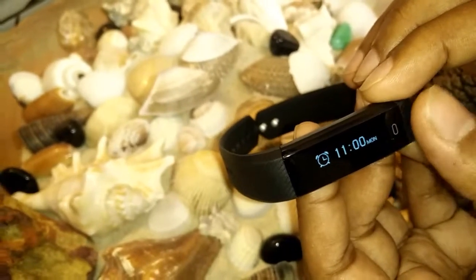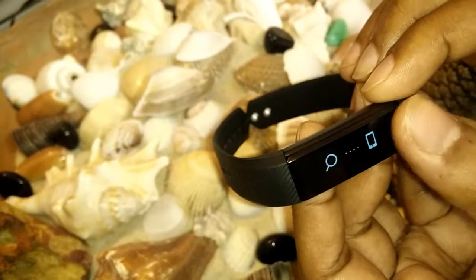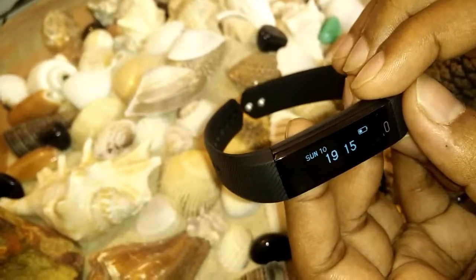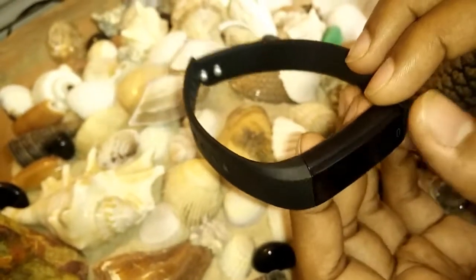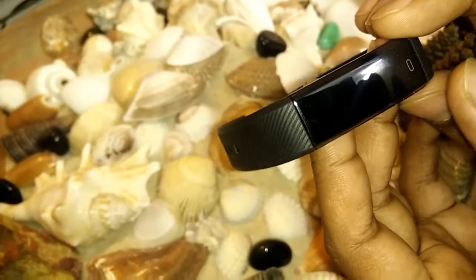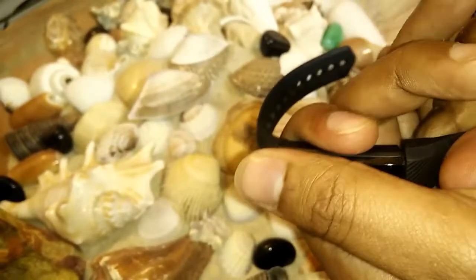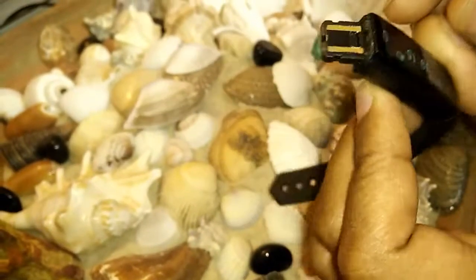Next it shows how many calories you have burned, how many active minutes you've had, and then there's an alarm clock, a find-your-phone feature, the time with date, and the battery status. The battery can work around one week, and this is the charging point — this part you put into USB.